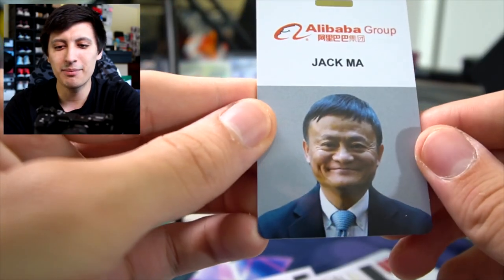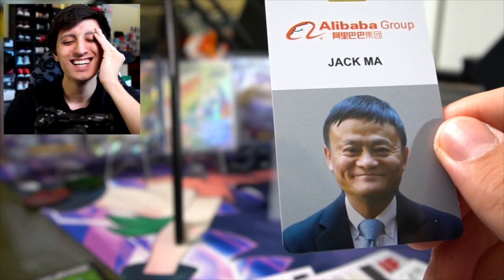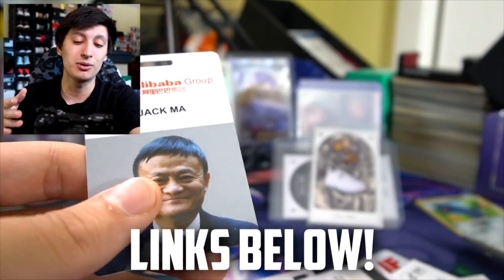Who is this — Alibaba Group, Jack Ma? Thank you Mischief for sending this over. If there's a link that can provide more information about this trading card game I'll leave a link down below. Thanks again Mischief for sending these over.